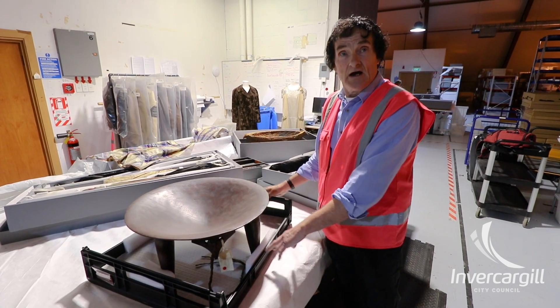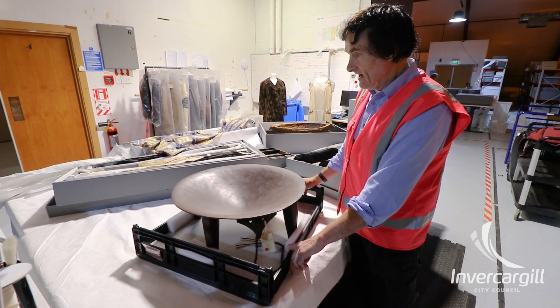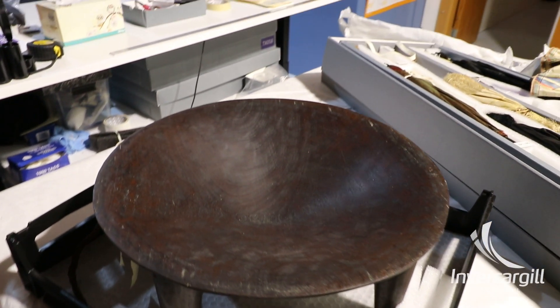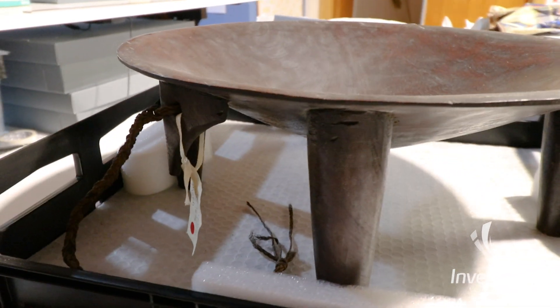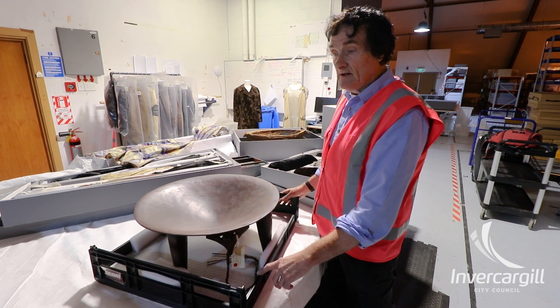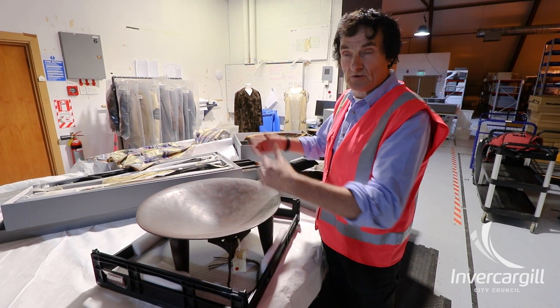Now this is a very unusual and innovative use of a different method, which is the bread tray. The idea is to be able to move larger objects which we don't want to make a box for, so that they can be easily transported. And when they get to the new facility, the object can be readily removed and put on the shelf.